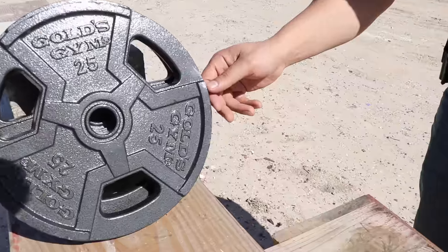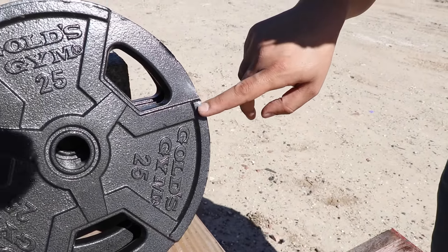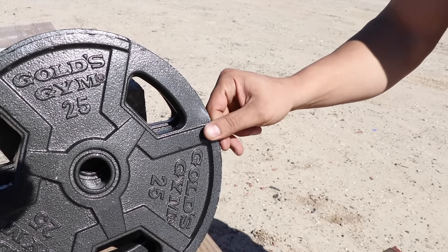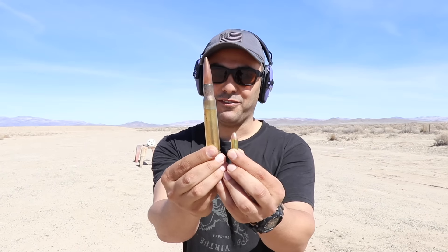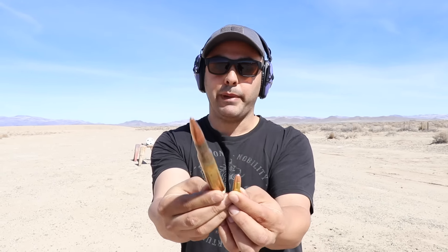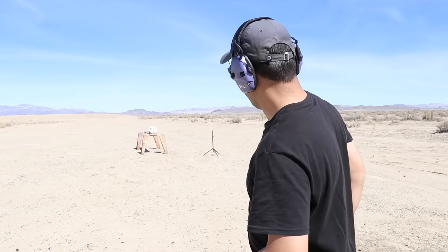I wasn't really aiming but I managed to hit the corner. I'm going to go back and shoot it one more time and try to aim better. That's all that happened - it really didn't do much. I just want to show you guys the difference between the 9mm and the 50 caliber - major difference. There's no comparison of course, it's just more for fun.